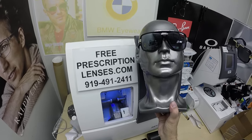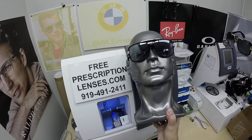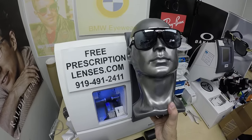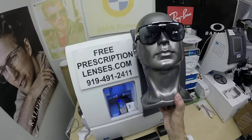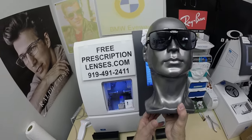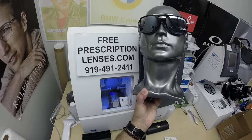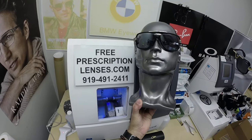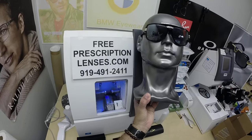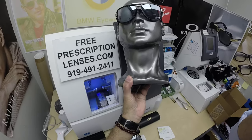Frederick, thank you for the purchase of six sets of lenses in Cazals, all with the Photofusion Extra Gray — four of the six have the silver flash mirror, one has the blue, and we'll show you the gold tomorrow. I'll get these in the mail. Someone's got to be the toughest out there, and this week it's going to be Frederick. Thanks for watching — click on the link above, and hopefully you've fallen in love with these and seen how I bring that loving feeling back to glasses.